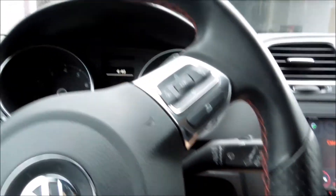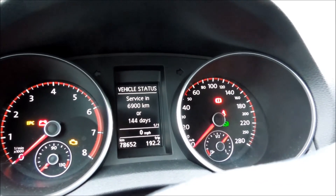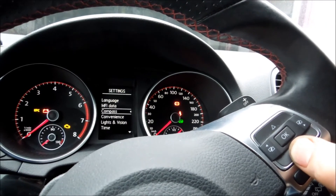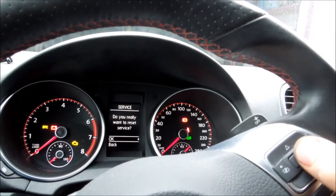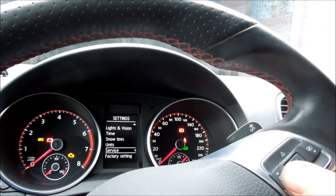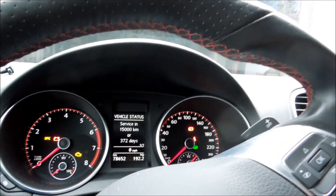Now I'm on the service screen. To get here: turn the car on and go to Volkswagen information, then click sideways and scroll down to Service, click Service Reset. It asks 'Do you really want to reset your service?' — confirm Service Reset, then go back. It now shows 15,000 kilometers or 372 days. We are reset!